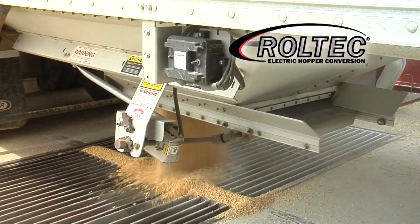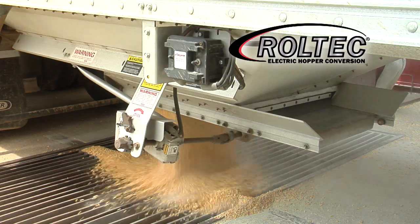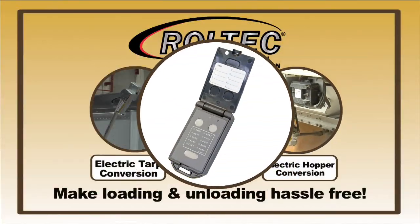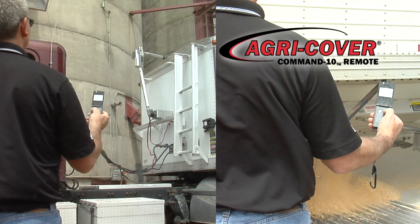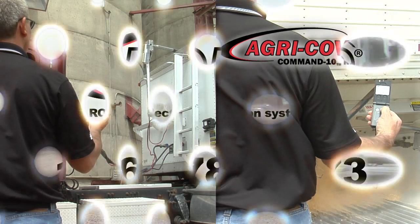The positive automatic lock is impossible to back off, to control the flow of grain. This integrated system uses one wireless remote to operate up to 10 tarps and hoppers, keeping your driver out of the dust, rain, and harm's way.